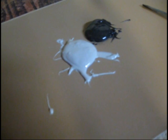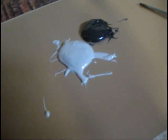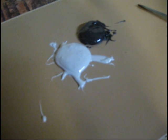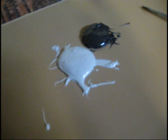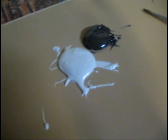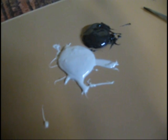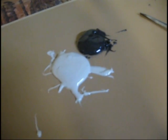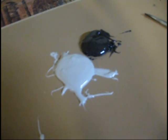I've got my JB Weld here — it's two parts. They refer to the black as the steel and the white as the hardener. I just refer to this as an epoxy, which I'm sure is what it is. Most epoxies you buy come in two parts like that. You mix the two parts evenly and it's activated at that point.